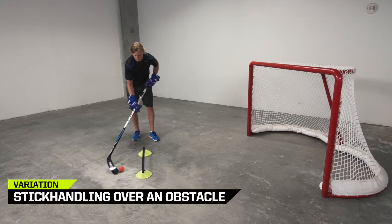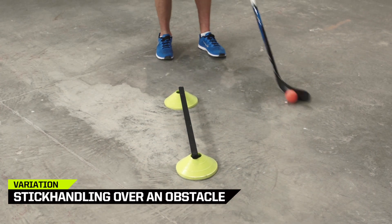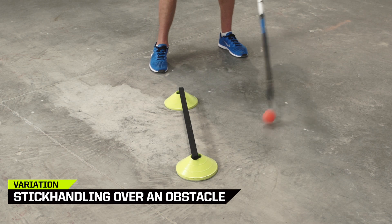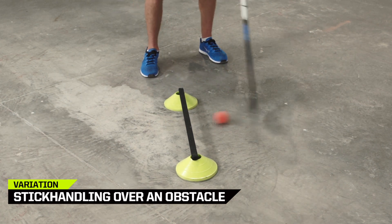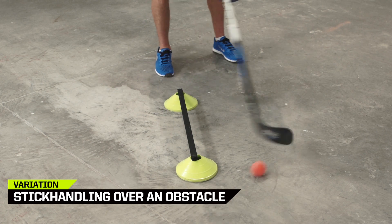Stick handling over an obstacle. Set up a piece of pipe or stick on top of two cones, making sure the ball can fit underneath. Practice combining rollies, toe drags, and pulls. Get creative and combine rolling the ball through or popping it up and over the obstacle.